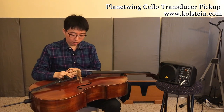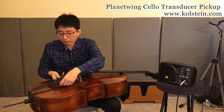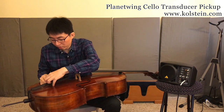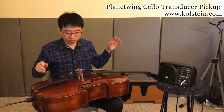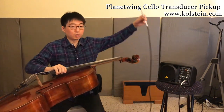So let me show you how to install this. Very simple — you just put this part between the wings of your bridge and the bottom part on your tailpiece. And that's it. Very easy to install.